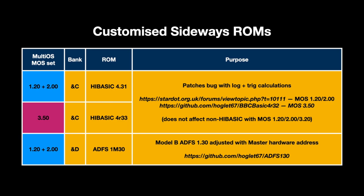The keen-eyed amongst you may have noticed some slightly odd version numbers in the sideways ROMs — this is because I'm using some updated builds. High Basic for MOS 1.20, 2.00 and 3.50 have been updated to fix a bug in the log and trig calculations. And ADFS for MOS 1.20 and 2.00 has been tweaked with different addresses for the master's hardware, as the standard 1.30 version for the Model B won't work. The source for all this is on Hoglett's GitHub site, save the Model B version of High Basic, which you'll find on Stardot.